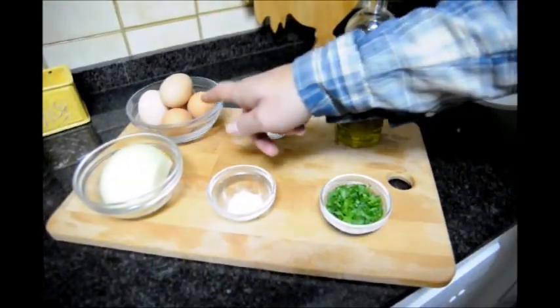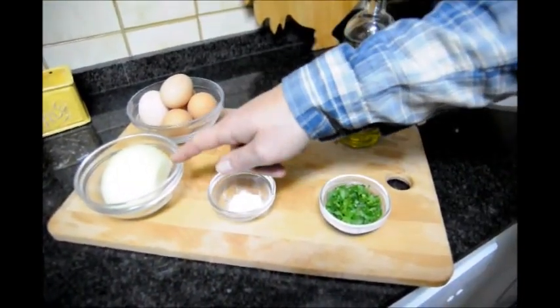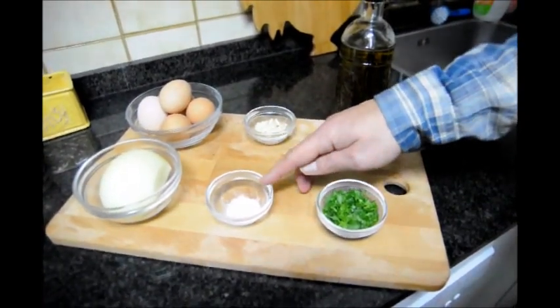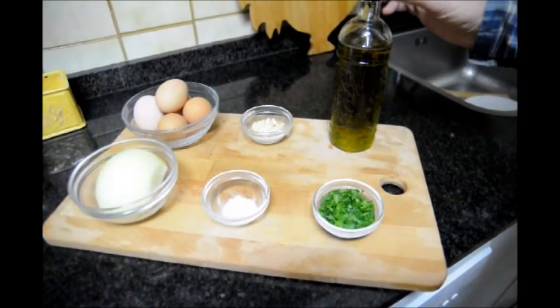And here are the ingredients we'll be using. We have five fresh eggs, half of an onion, two cloves of garlic that have already been minced, sea salt, fresh parsley, and extra virgin olive oil.